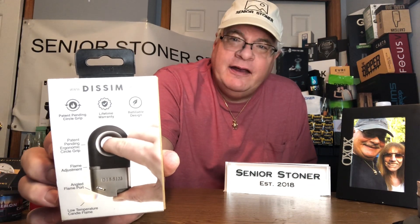Today we're going to talk about the Dissim — D-I-S-S-I-M. This is one of the coolest things I've come across. This is an inverted lighter. It's an inverted lighter. What does this mean for seniors? It has a patent pending circle grip, an ergonomic design, a flame adjuster, an angle flame port, a low temperature flame, lifetime warranty, and it's refillable. This is from Dissim.